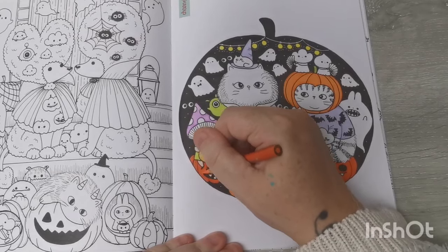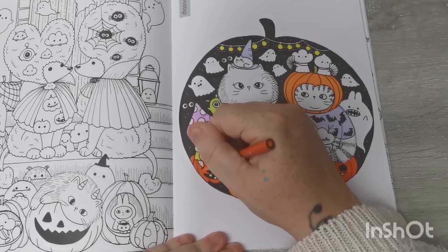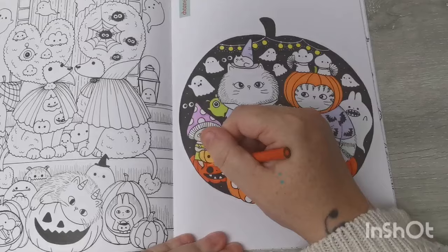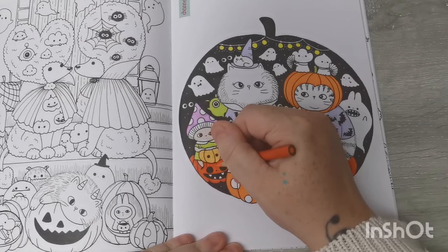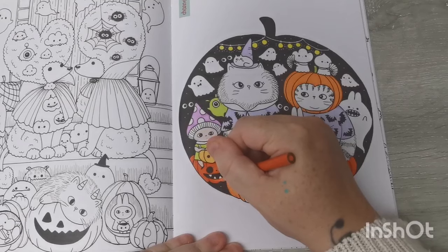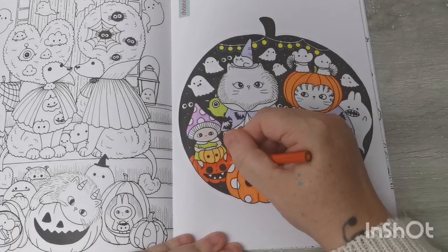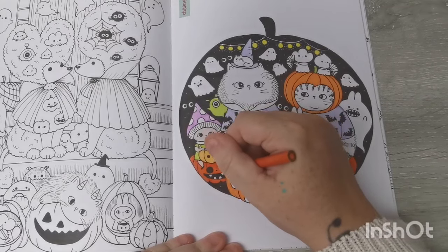The other one is a big group full book colour-along hosted by Jamie — Jamie's Colouring Love, I believe — and it's the Eerie World Literature book. I'm still on the first two pages where you meet the character. I did chip away at it a little bit last night.